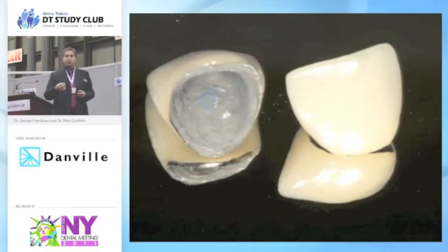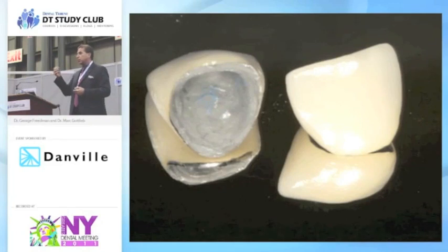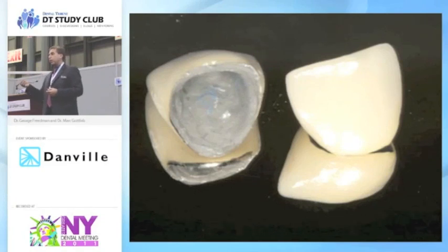You can take a PFM, you can take a gold crown, literally blast it with this new product — Siljet or CoJet, which is a very similar product — and you're literally nailing silicate particles into the metal framework. Now you use your silane coupling agent like you have for veneers, and you can bond a resin to metal.